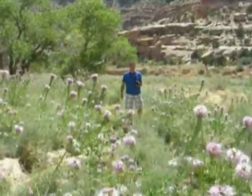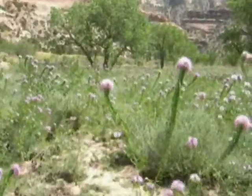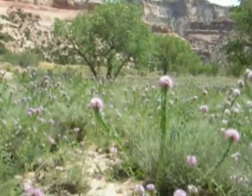We have Tony Jones, our expert photographer here with us, in the sea of Rocky Mountain Bee Plant and Baird Swallowtails here in the Buckhorn Wash.